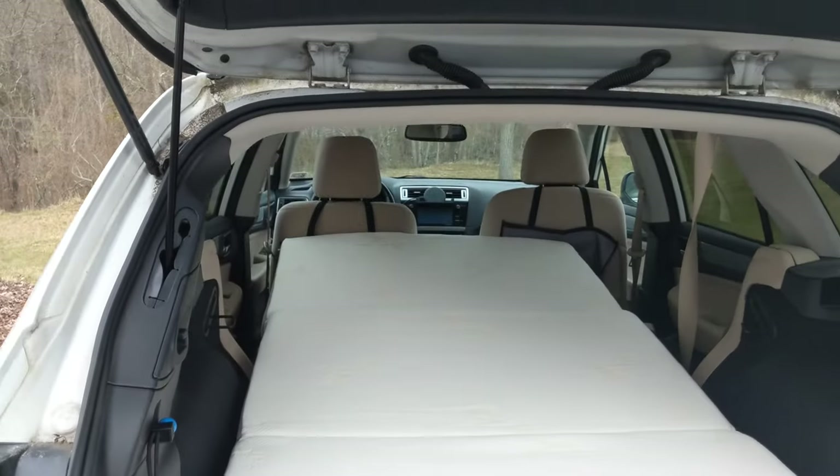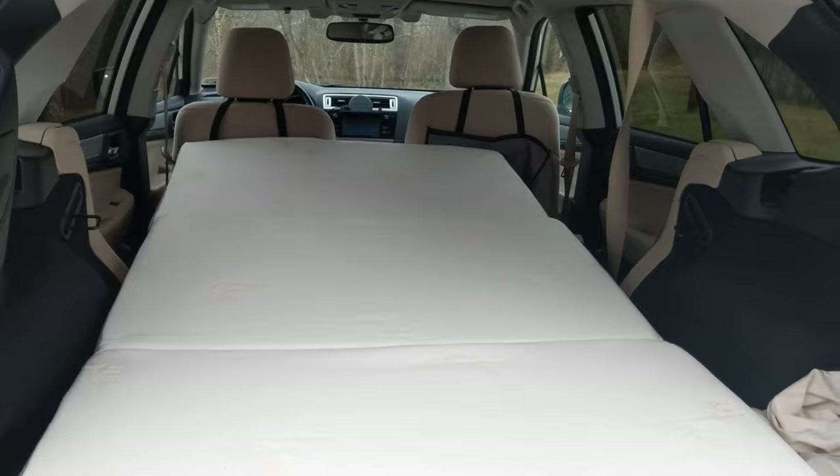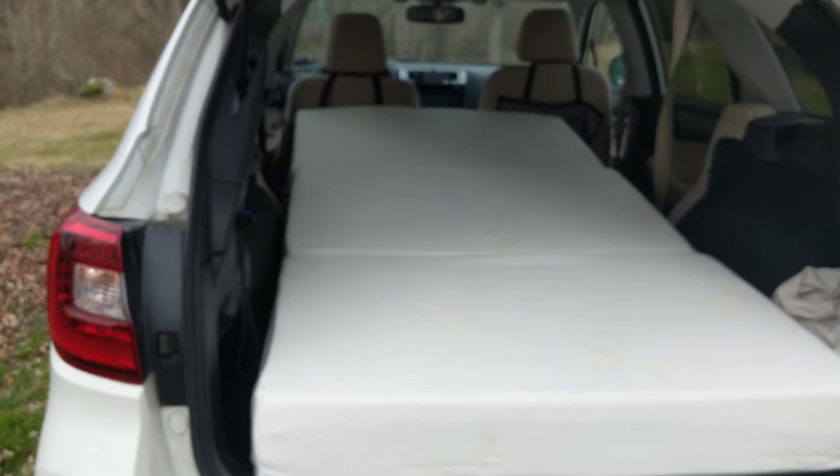There it is — it's coming from the front seats all the way through to the back, and then it fits right here at the door seal. It's a long mattress. It's bigger than a twin; it's what's called a Twin XL. So it's half of a king bed, essentially.